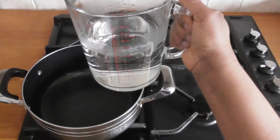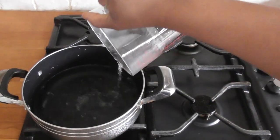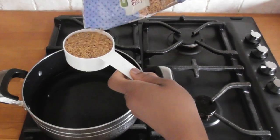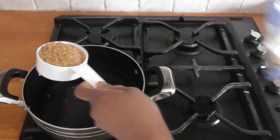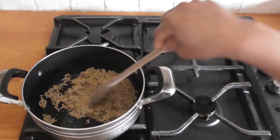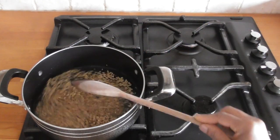To start, I pour 2 cups of water into a pot on low medium heat. Then I add half a cup of linseed or flaxseed — whatever you want to call it — and I bring it to a boil, stirring often, preferably with a wooden spoon.